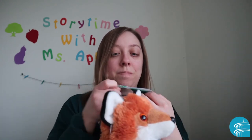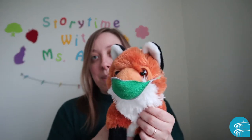A little mask! I think we're going to try this one on Mr. Fox. Mr. Fox has a much bigger head than Miss Bunny. Let's see if it fits over his snout. Go over the ears. Look at that — now Mr. Fox has a mask on.